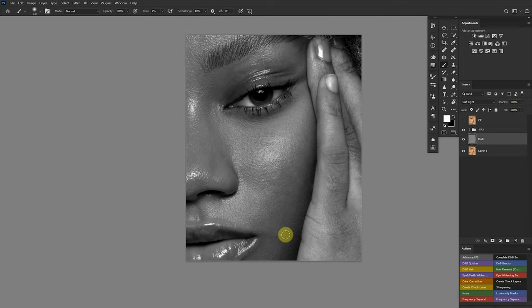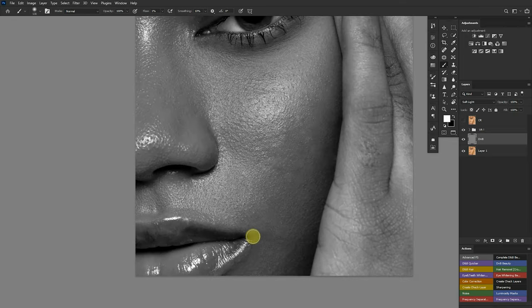Looking at this, I want to clear this dark patch over here. I'll increase my brush size accordingly, make sure everything is in check, then let's paint away.